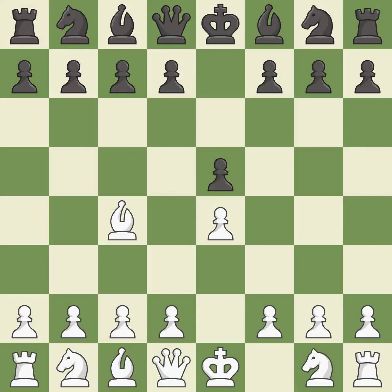The Bishop's Opening starts with Bc4, where it attacks the f7 square and controls d5. White has the option of playing f4 or developing the queen on the next move. Nf6 develops the knight and attacks the undefended e4 pawn. d3 protects the e4 pawn and the c4 bishop, and allows the dark-squared bishop to develop.